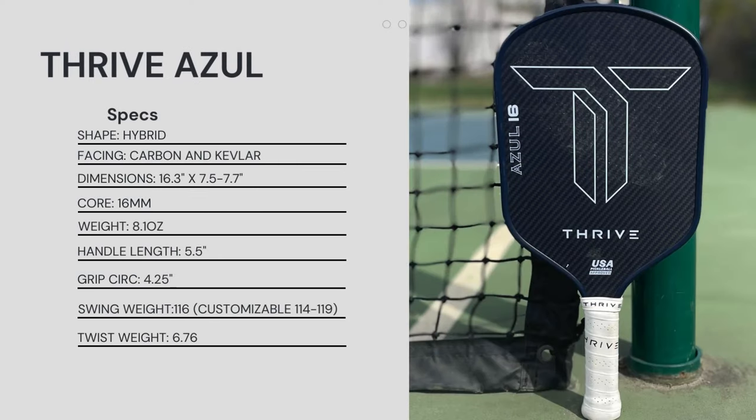Let's run through these specs real quick. This is a hybrid shape, the facing is a carbon and Kevlar blend. The dimensions are 16.3 inches in length and 7.5 to 7.7 inches in width. It has a 16-millimeter core. The weight on mine came in at 8.1 ounces, and the handle length is 5.5 inches.